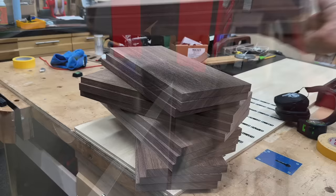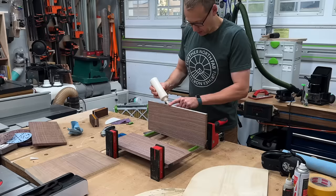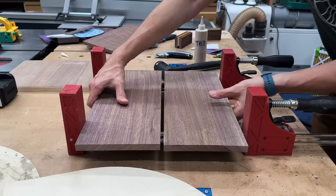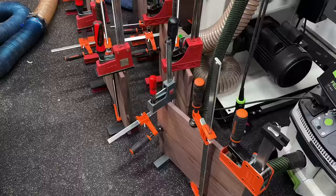After milling up some eight-quarter walnut flat and square, I headed over to the bandsaw to resaw it down to just above five-eighths of an inch, then ran them all through the thickness planer to get them exactly five-eighths. Then I could start gluing up the walnut panels. Since each shelf would require a top and a bottom, that makes eight total panels — some glue, some clamps, put those aside and let those dry.